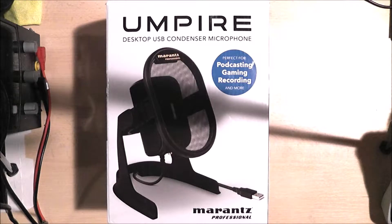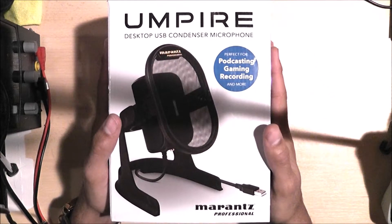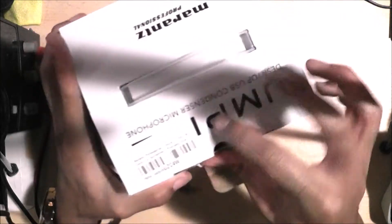But we have a problem with this one — it isn't recognised by the computer. And no, I don't have a dodgy computer, but the actual device is dodgy itself. So let's get this thing out of the box and have a look at what we have.